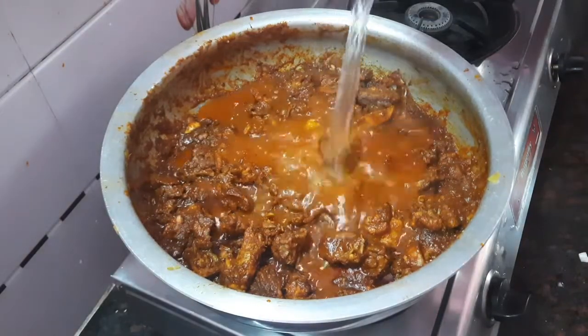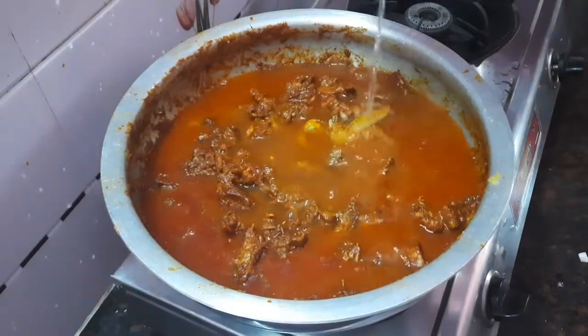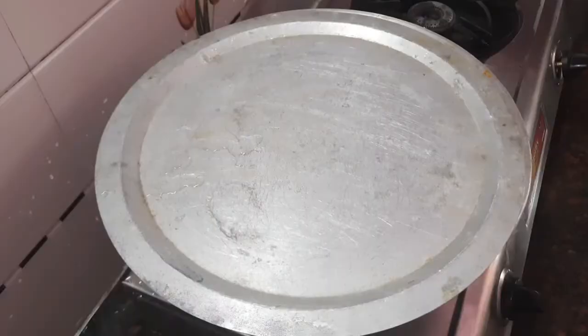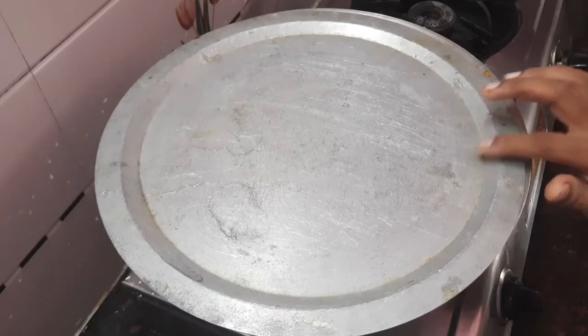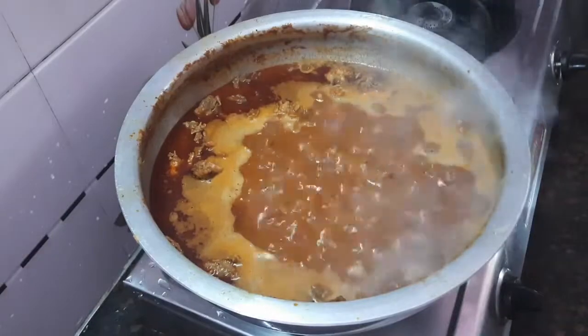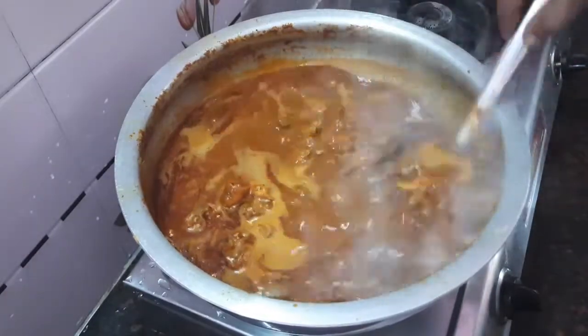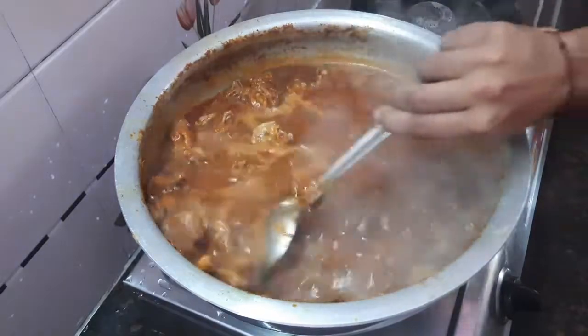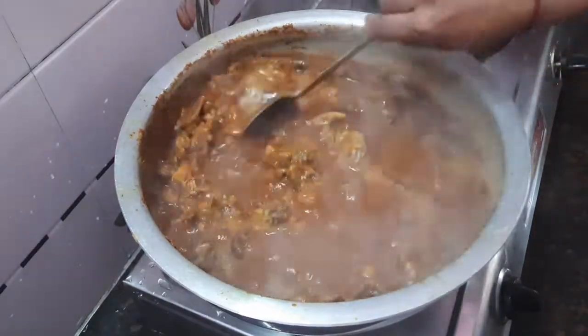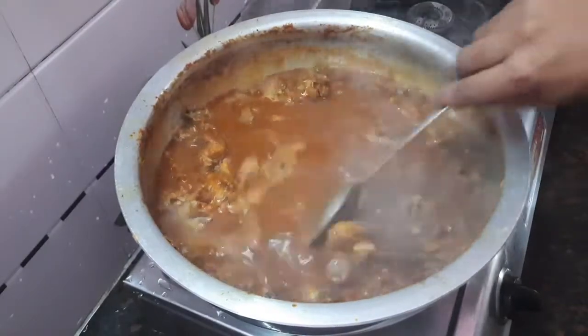Add two glasses of water. Cook for 30 minutes. We are going to make this curry for about 30 minutes on a medium flame.